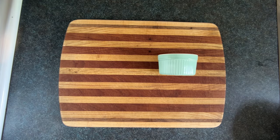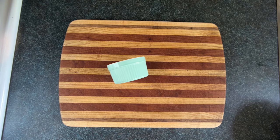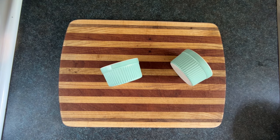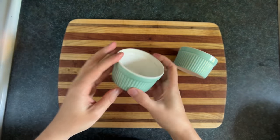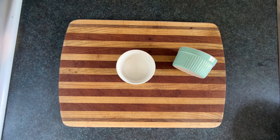Chocolate lava cakes are usually made in ramekins, which is a fancy name for a small bowl with vertical sides that usually has lines on the outside. This recipe is for two chocolate volcanoes and these are six ounce ramekins.